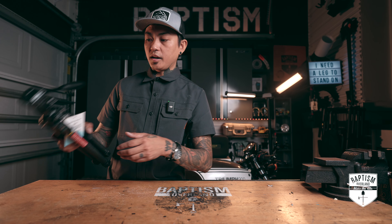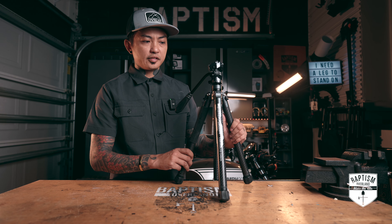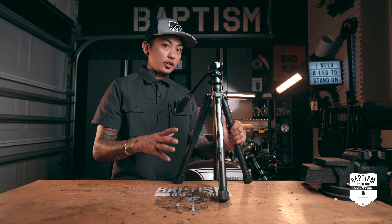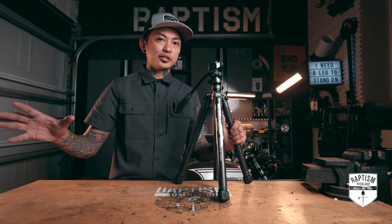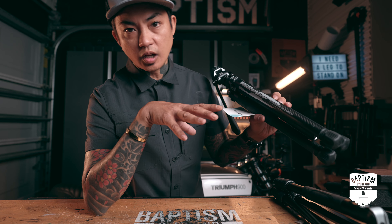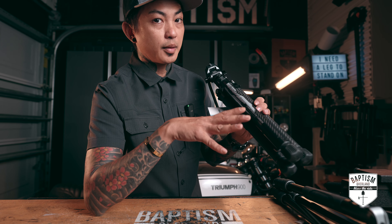On my search for the next travel tripod, I ran into a company called Ulanzi. A ton of content creators have been doing reviews on these and saying they really, really like it — half the cost of the more well-known branded tripods out there, but works and functions even better. So let's do a quick walkthrough. This is the Ulanzi Photo Pro X Aircross F38 Carbon Fiber Tripod.